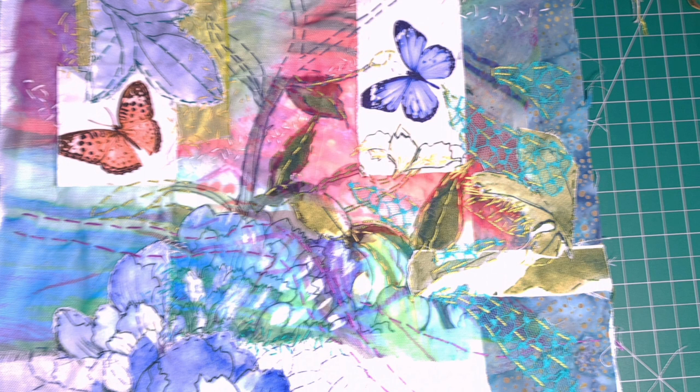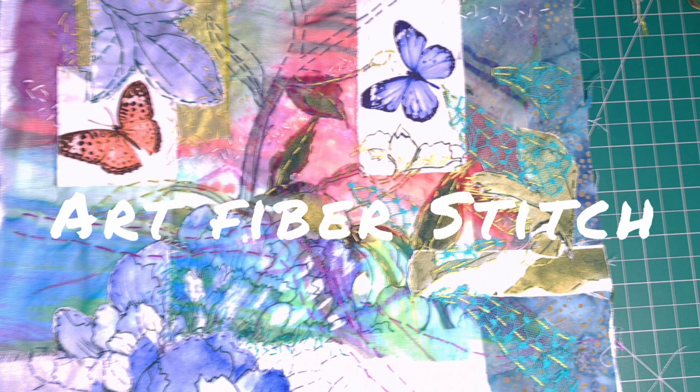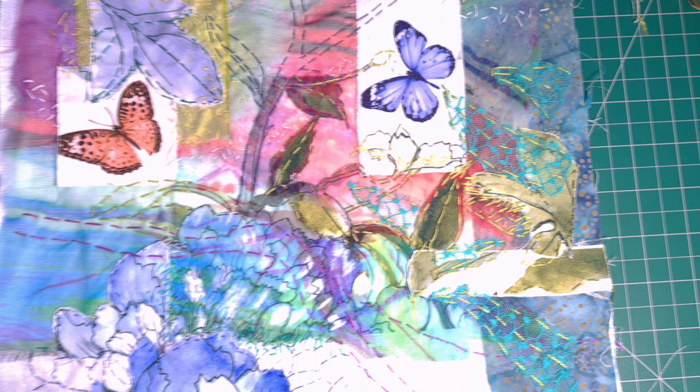Hi everybody. My name's Tracy. Art Fibre Stitch is my business. This is part three of a really interesting video series that I'm doing. We've been covering so many techniques and it really is growing, so there will be a part four to come.